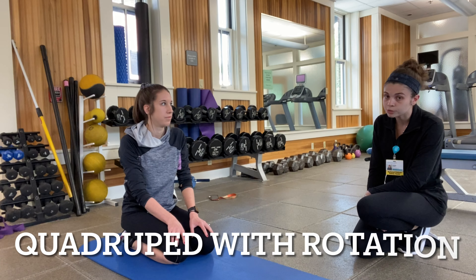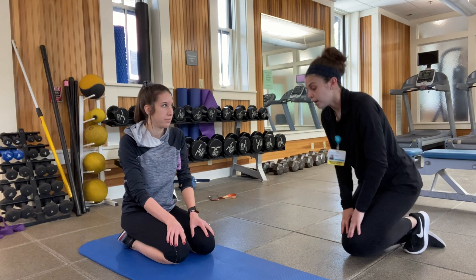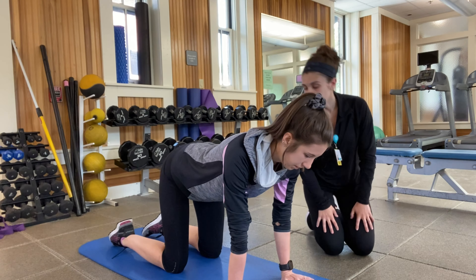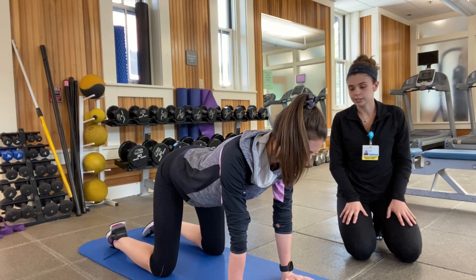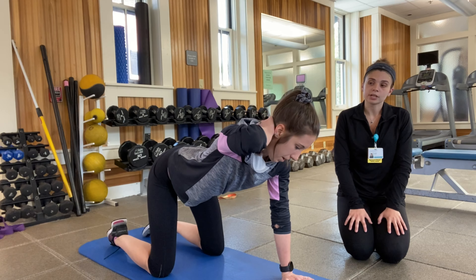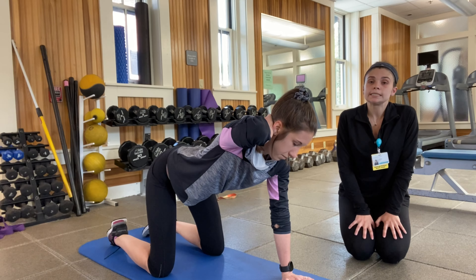The first one is the quadruped with rotation. I'm going to have Ana get into a tabletop position where her shoulders are going to be above her hands and her hips are going to be on top of her knees. Make sure you're aligned. Place your right hand on the back of your neck, so it's going to be in a bent position. You're going to start off with your right elbow pointing to the ceiling.